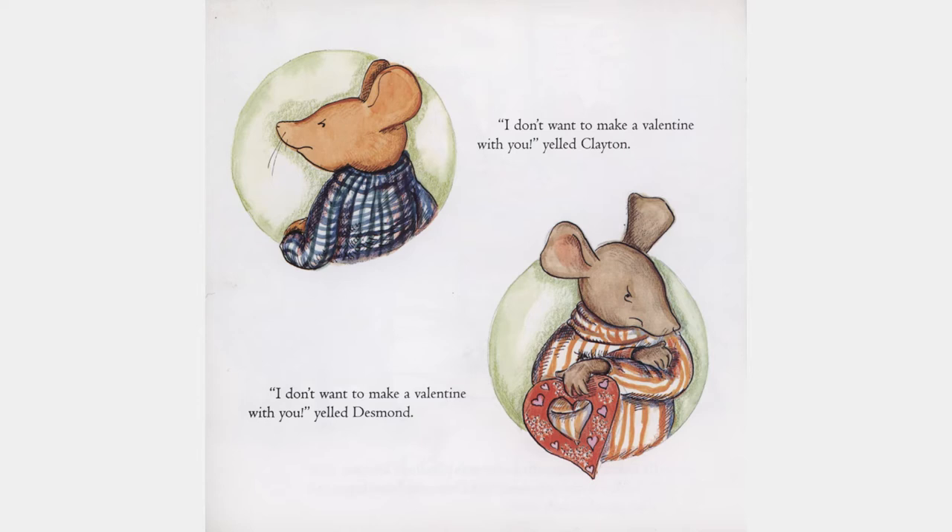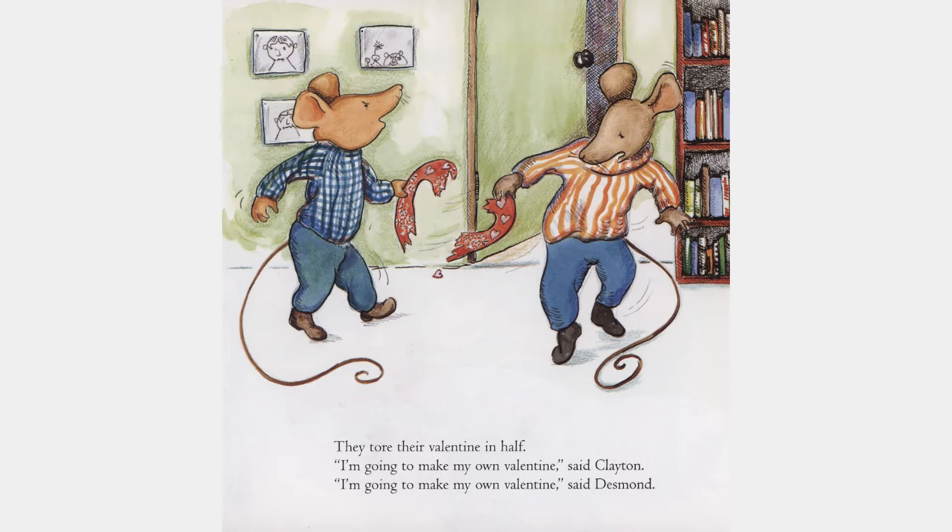"I don't want to make a valentine with you," yelled Clayton. "I don't want to make a valentine with you," yelled Desmond. They tore their valentine in half. "I'm going to make my own valentine," said Clayton. "I'm going to make my own valentine," said Desmond.